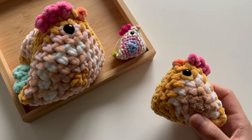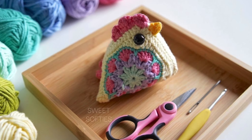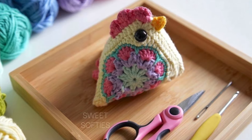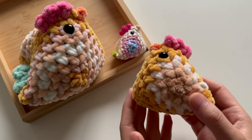Hi friends! Jade from Sweet Softies here. You may have seen my original Granny's Great Chicken pattern, which comes with a free video tutorial on my channel and a free written pattern on my blog. Well, here's another take on it. Please welcome the Plush Granny Square Chicken.